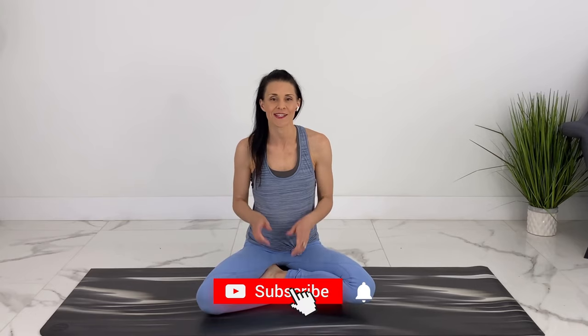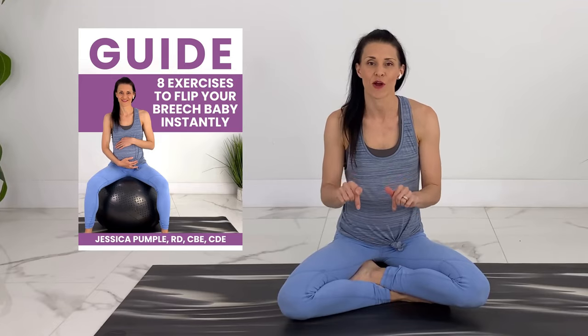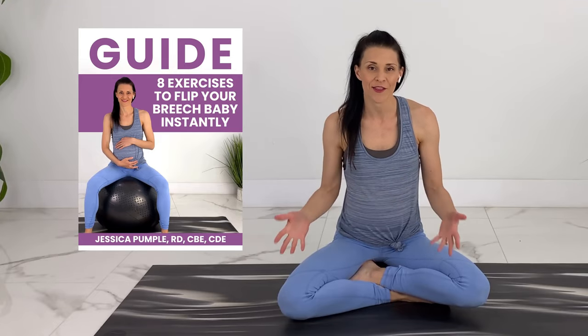I'll continue to put out weekly pregnancy workouts, yoga, and birth education. If you like videos like these, please subscribe and hit the notification bell. To support me, share this with another pregnant mom friend or pregnancy community that would enjoy it. I'll link to the PDF guide in the description below as well as many other pregnancy resources. Thank you so much for joining me today and I hope to see you in the next video.